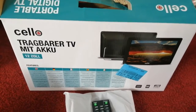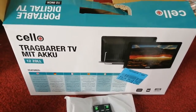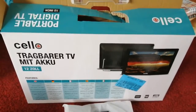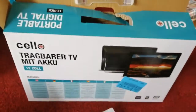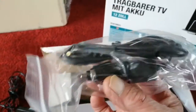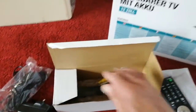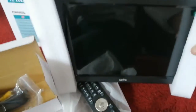This is a 12-inch TV we bought for our camper van. It's from Amazon — I think it's about 89 pounds. It comes with a remote control, a mains charger, and a 12-volt plug-in cigarette lighter charger.